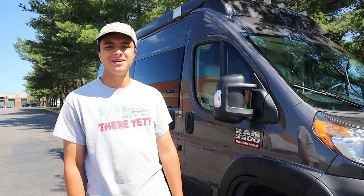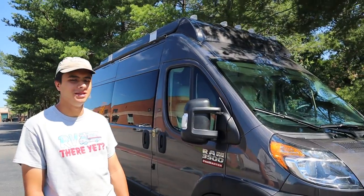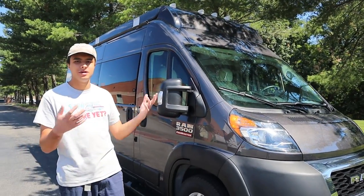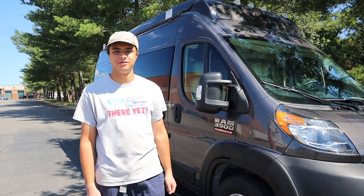Hello, I'm Dan from Ace Free Rentals and Sales, and right next to me is our 2021 Thor Talaro 2018. Today I'm going to be showing you all the appliances on the inside and outside, so you'll be all ready when you come to rent from us.